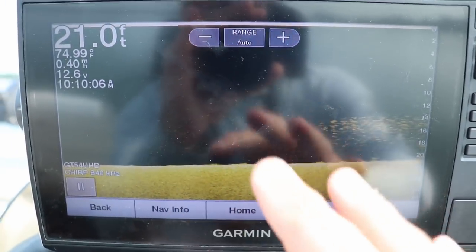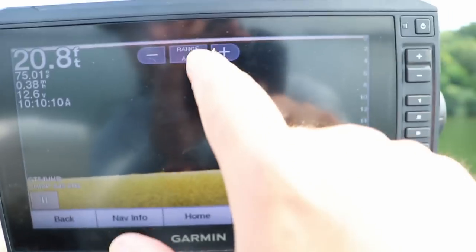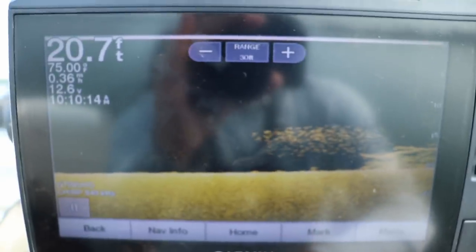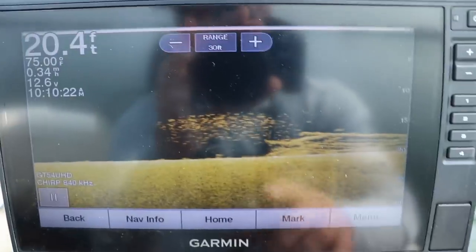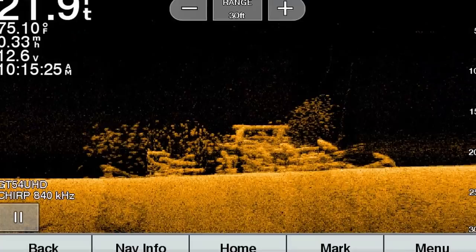The first thing you want to do with your down imaging — and this is what I talked about in the 2D traditional sonar video — is set your range. I like to set mine to 30 feet. We're actually drifting over a school of fish right now. If you're fishing shallower than 30 feet you can just set it on auto.